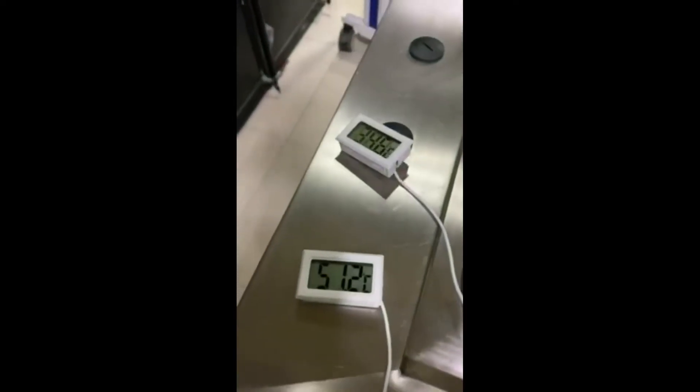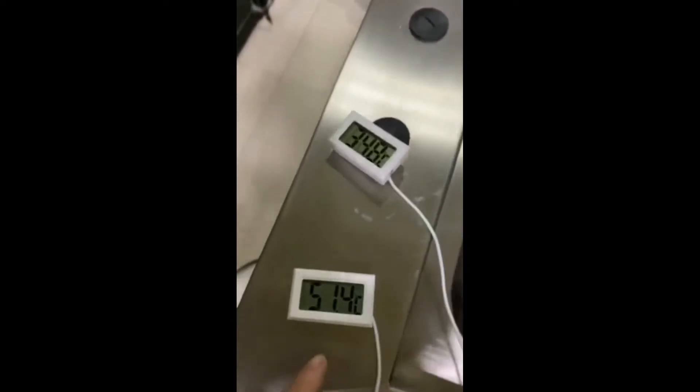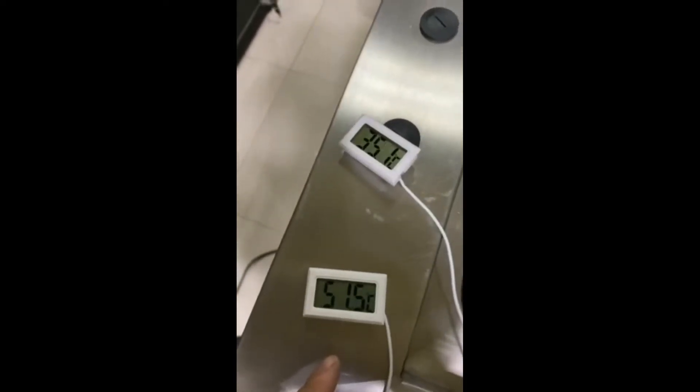Once it achieves the target it's going to slow down — see, it's already slowing down and coming down. So that's the hottest spot in the whole compartment: the rear right end.